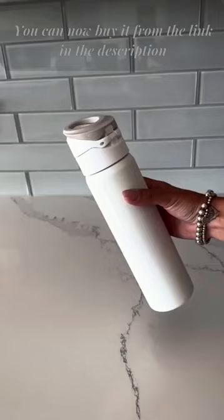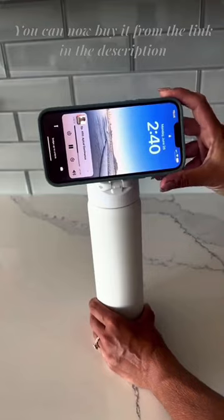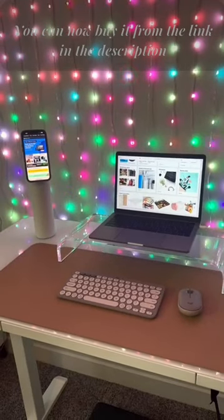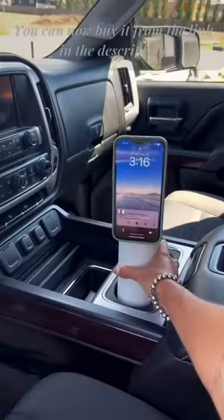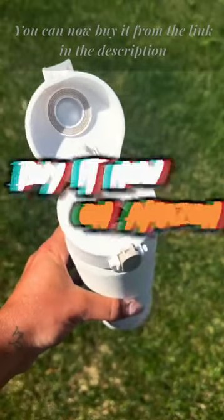Genius Amazon must-have. This unique water bottle doubles as a stand or tripod for any MagSafe phone. It has a strong magnetic hold that will never leak, and its smart design is great to use while working, at the gym, or even in your car. I also love that you have the option to sip it like a straw or swig from it.